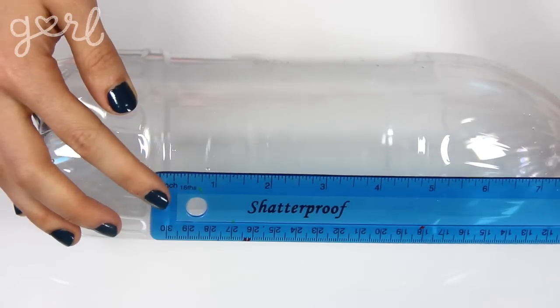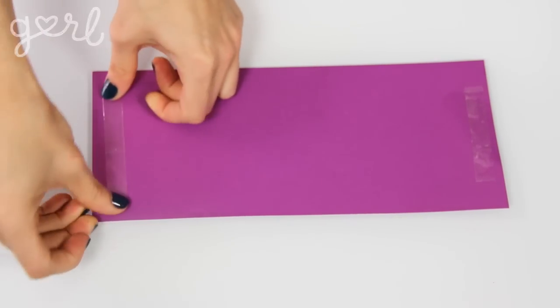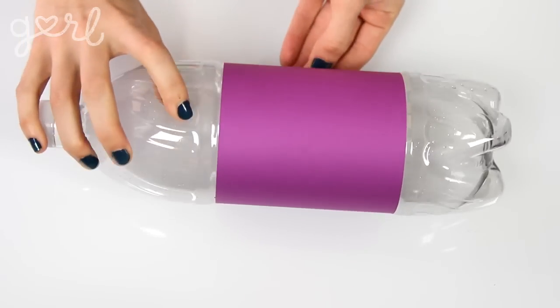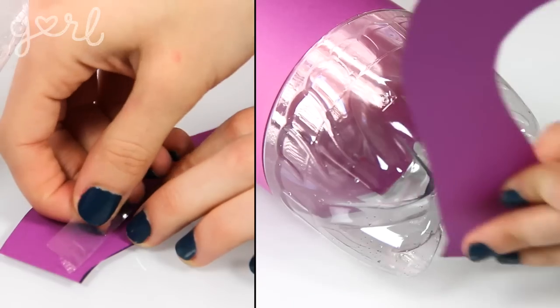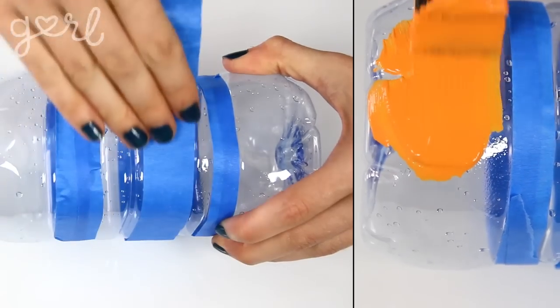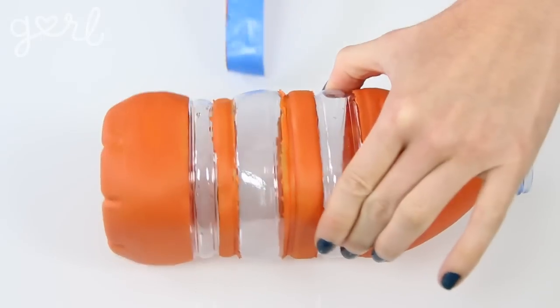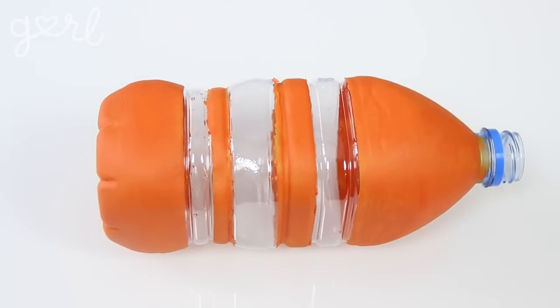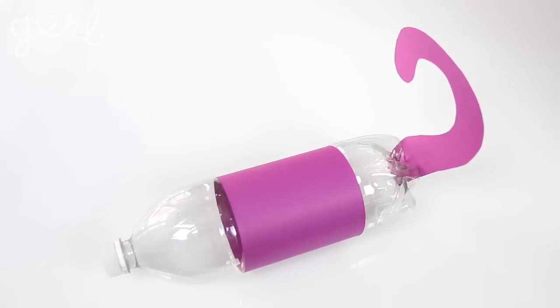Step one. The first step is to create the body of your bank. I measured out the indented portion of my bottle, then cut out a decorative piece of cardstock to size and wrapped it around the bottle's center with double-sided tape. Since I'm making an animal bank, I cut out a tail and attached it to the back of the bottle. Another option is acrylic paint — I used it with painter's tape to cover my bottle in orange stripes, then glued a pipe cleaner tail to the back. Your animal body is complete.